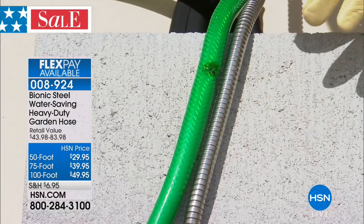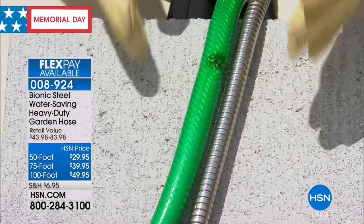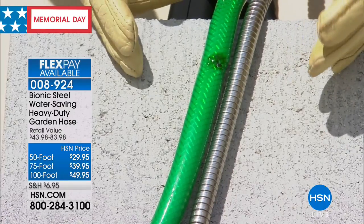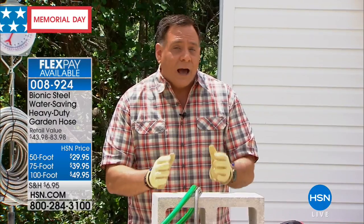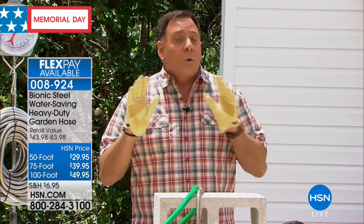But look at the Bionic hose — not a mark on it, no discoloration. That's how you know this is going to be a product that lasts a very, very long time and stands up to the harshest elements. That's why you can use this day in, day out, all year round without having to worry.